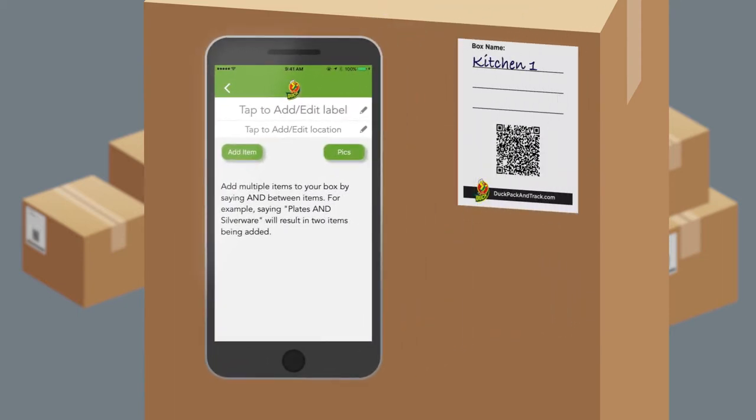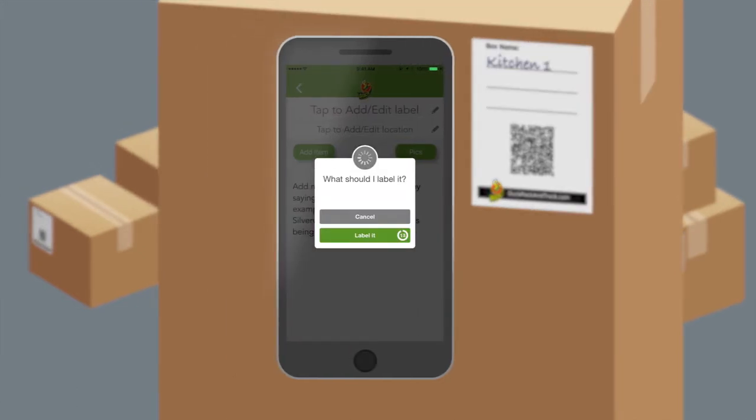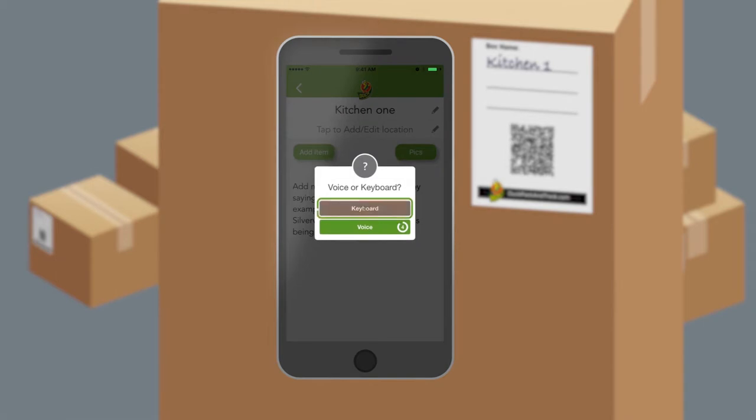Now it's time to add the name and list of what's inside. Tap here to add or edit the box name, or here to add or edit the location of the box. The name should match the identifier you wrote on the label of your box. You can say the name into your phone, or if you'd rather type in the name of the box, toggle to keyboard mode.